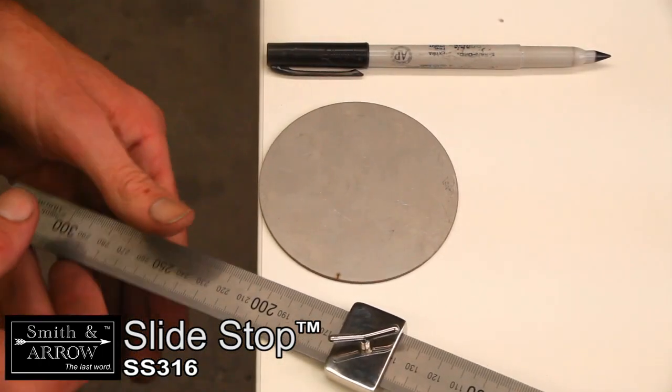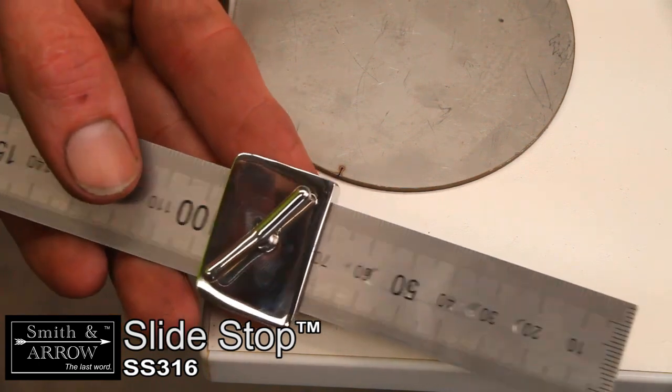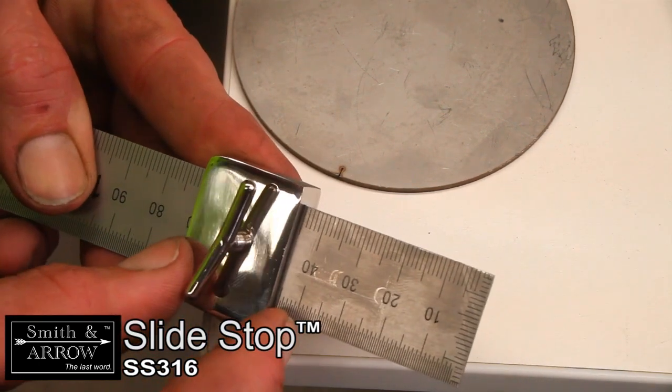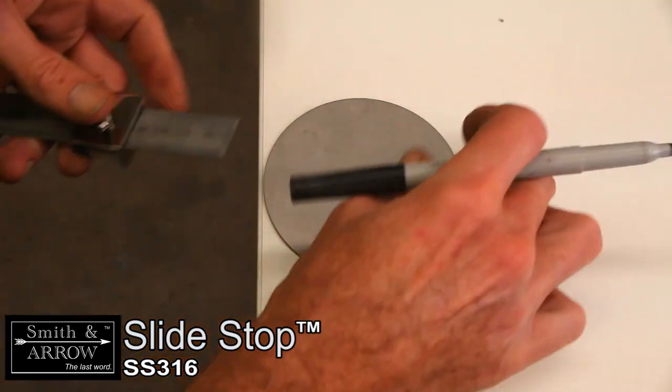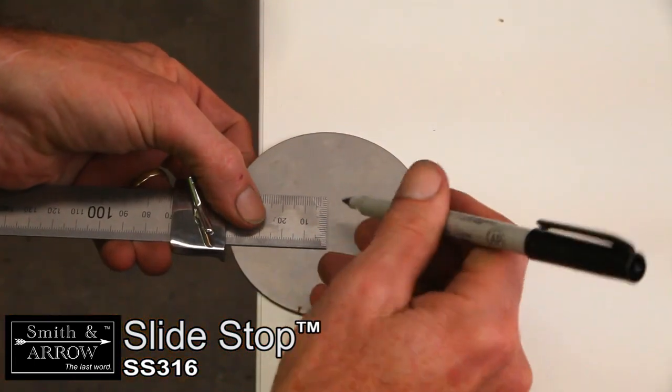Finding the centre on a circle is also another easy task. Set approximately half the diameter and mark from the 12, 3, 6 and 9 o'clock positions.